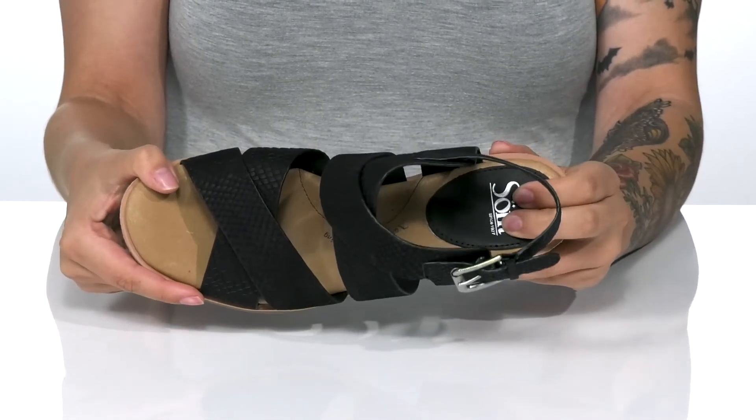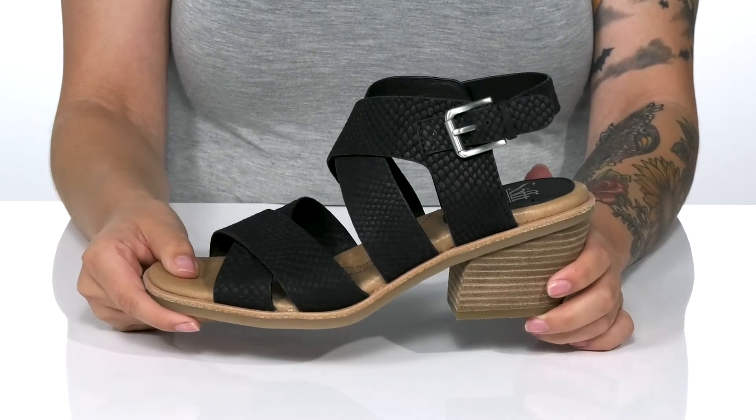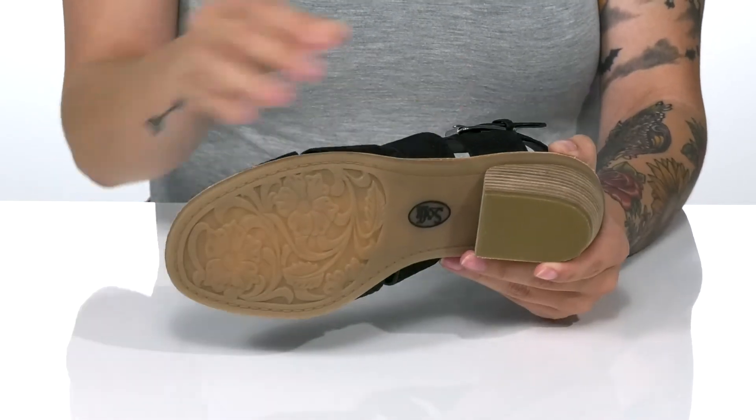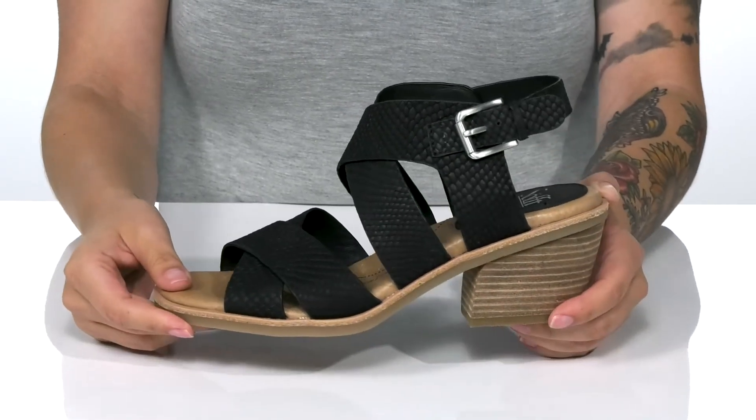The footbed is cushioned for that all-day wear. These have a stacked heel at the back that's going to push you up around two and a half inches in height. Underneath there is a textured outsole for traction, and I think these would look so great paired with some skinny jeans.